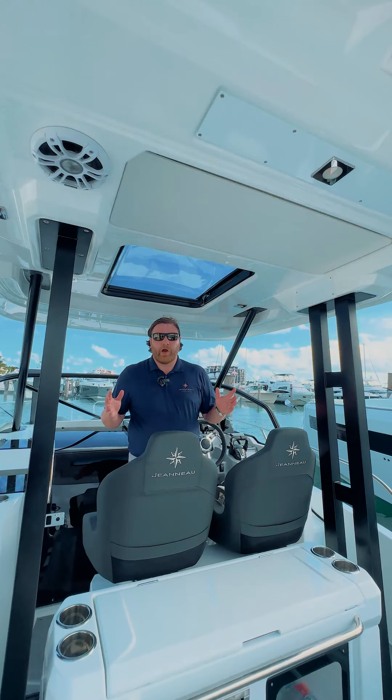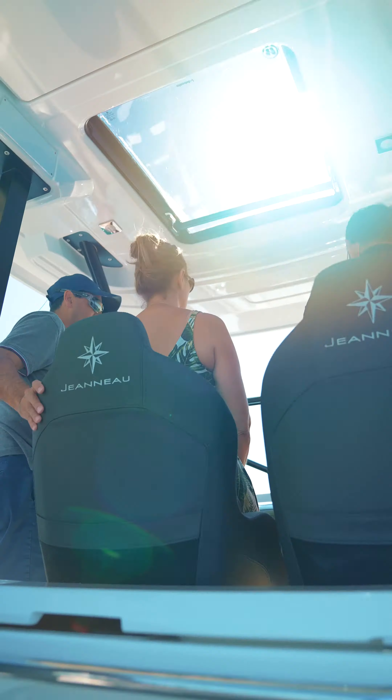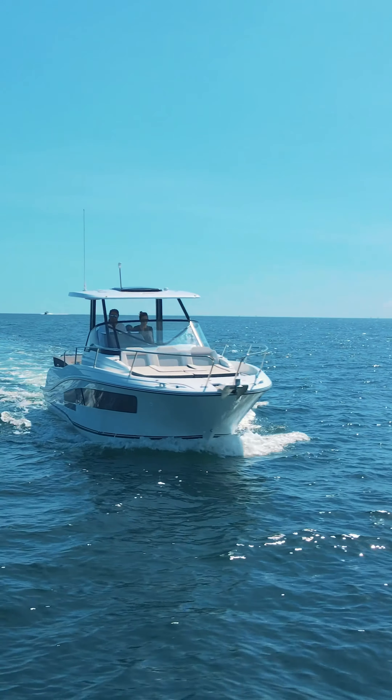Brand new on the Series 2 9.0 is this beautiful hard top with powder-coated aluminum supports and a big opening sunroof above my head. The great thing about a walk-around is the sun pad that you get up front where you can sit up here and ride in total comfort.